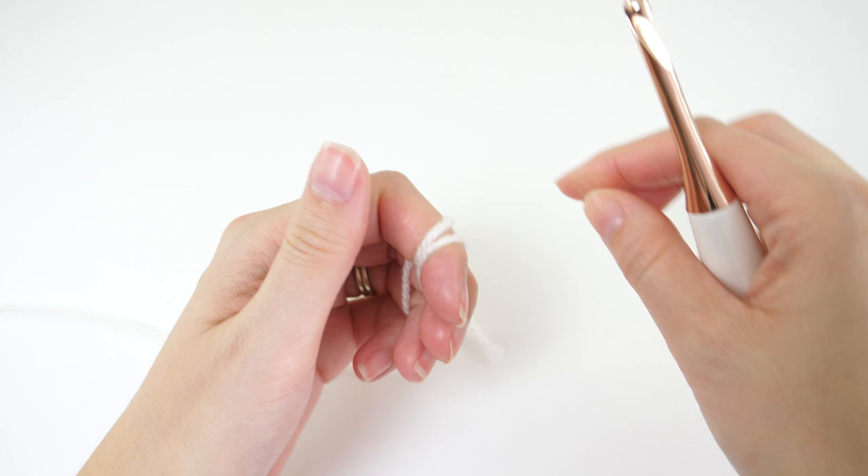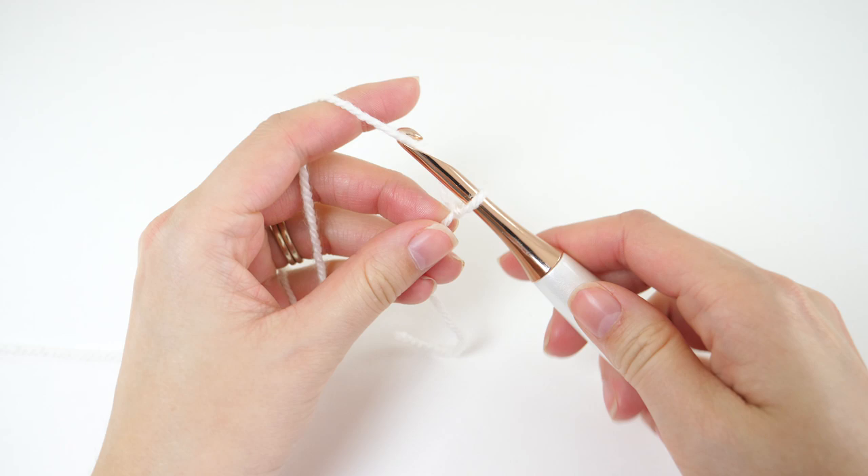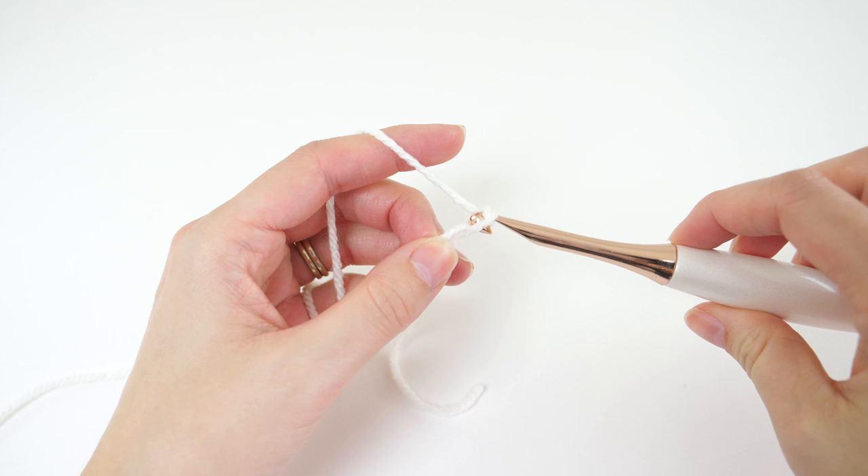I'll be breaking this stocking down into little bite-sized sections, and we're going to start off with the band. You'll begin with color A, create a slip knot, and make 20 chains.